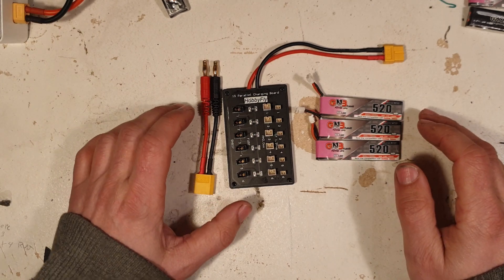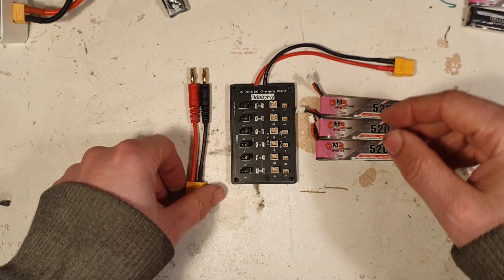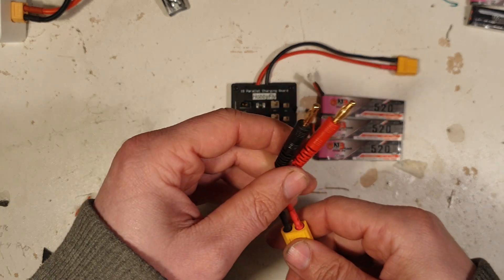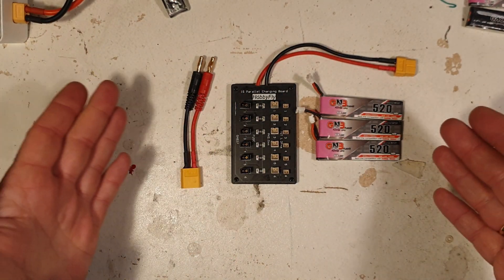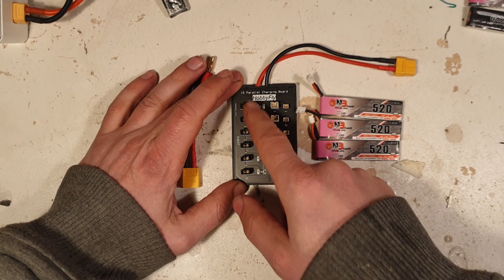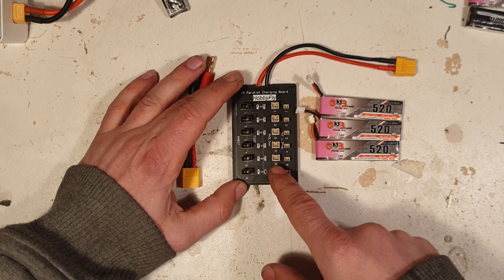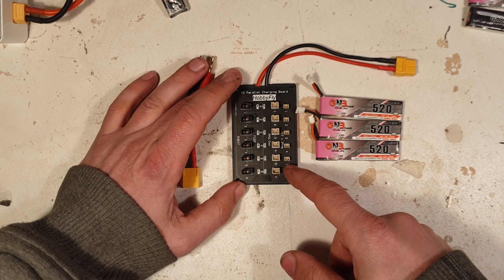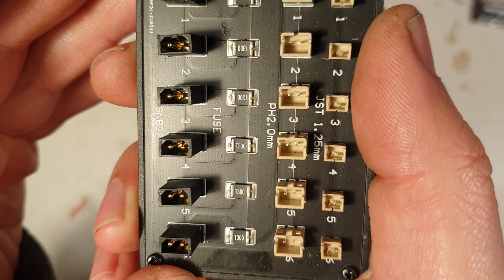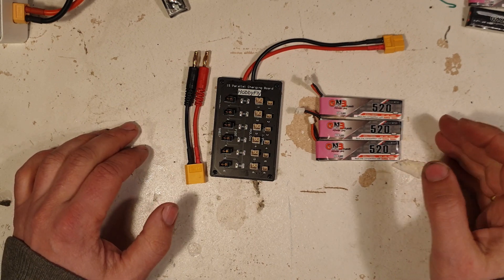Moving on to the next one. The parallel charging board. Here's the unit itself — the XT60 connector, XT60 to 4mm banana plug or barrel connector. Now, the simple purpose of this is to charge more batteries at once. You can either use the GNB27, or BH2.0, or the JST 1.25mm. It even has some fuses here too — very nice.